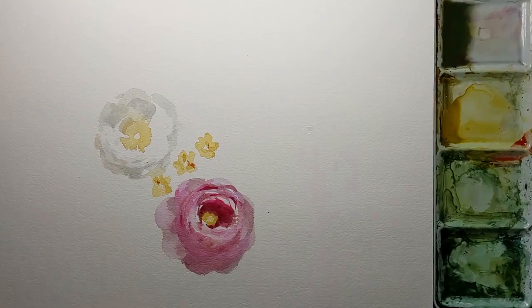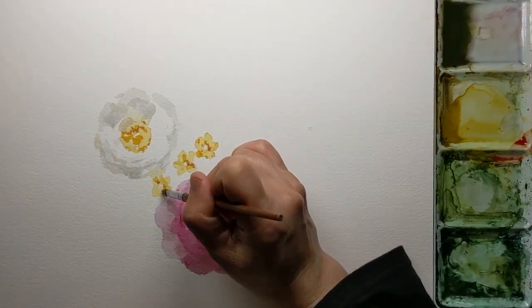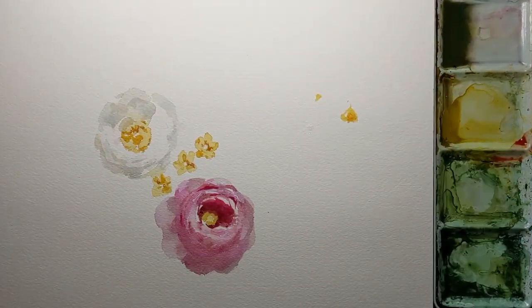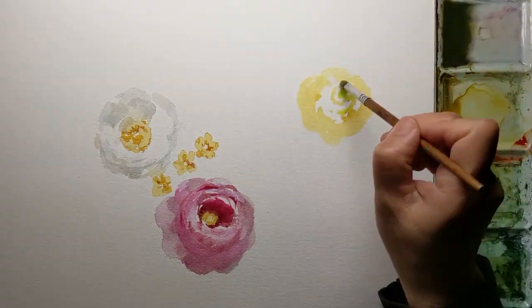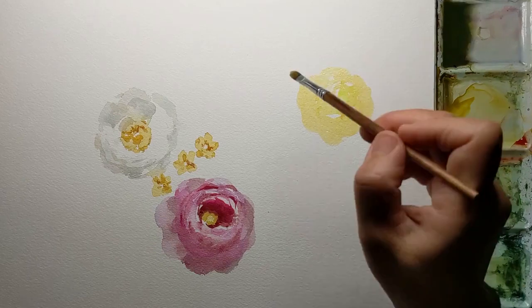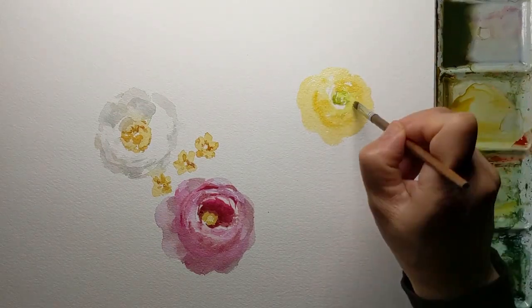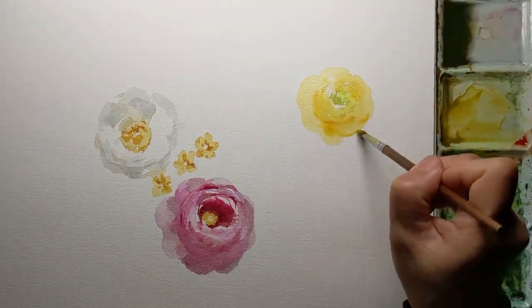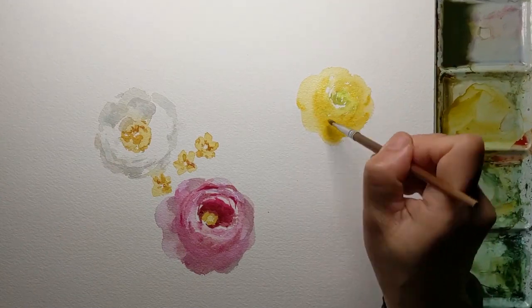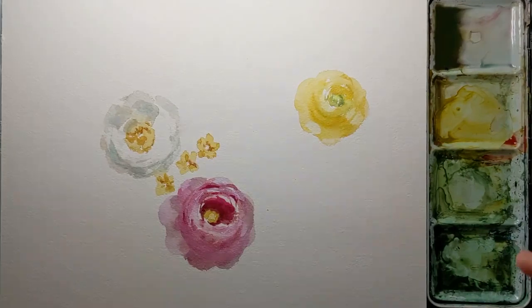My main goal is to put together some bright colors and flowers to make me happy, and I hope they make you happy as well. Here's another secondary flower — a yellow ranunculus with a green center. It will not have as strong a contrast as the main pink ranunculus, but similar to the white secondary flower, it will also have some detail and look interesting.